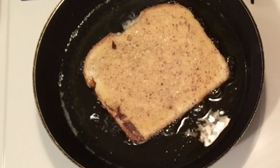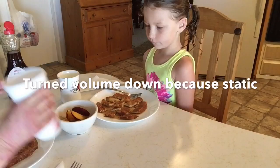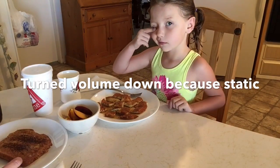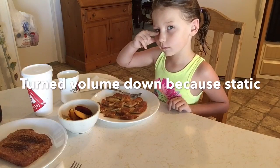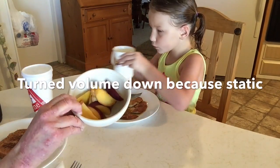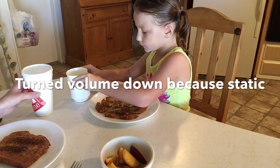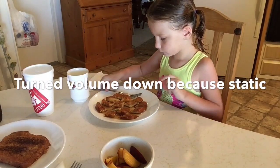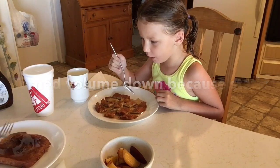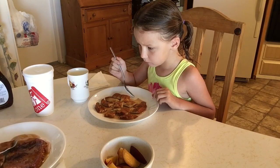Rory really loves doing these videos for you guys, just so you know. Okay, it's done on that side. I usually put the syrup on the side. I don't know why I put it on top, because I like to dip it in so I don't get too much.